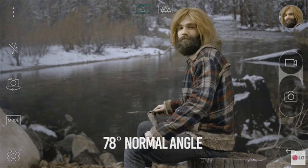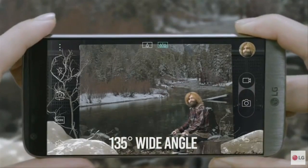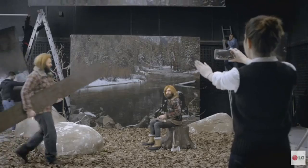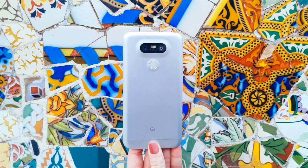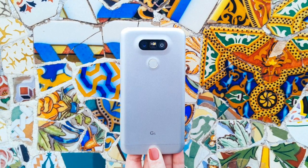Another unusual feature of the phone is that it comes with two camera lenses on its back. One is a normal lens, while the other creates 135-degree wide-angled shots that LG says offer a larger field of view than the human eye or any other smartphone. This can be useful for capturing landscapes or group shots of people.